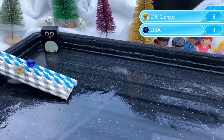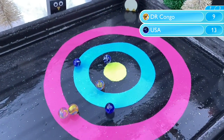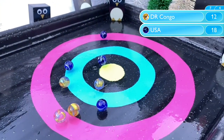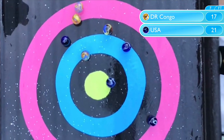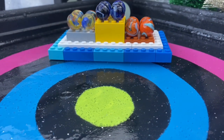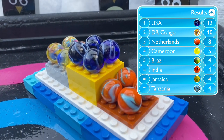It all comes down to this final game. Congo out in front as has become their custom, but USA have shown they can come back — and that's precisely what they do after marble 2. They extend that lead further with the third; a six point gap now. Can Congo overcome it? No they cannot. USA get the victory and the gold medal, winning this fiercely fought final 21-17. The curling belongs to the USA — congratulations on their first gold medal of these games. Congo improve on their score from last year, picking up the silver medal, with the Netherlands picking up the bronze.